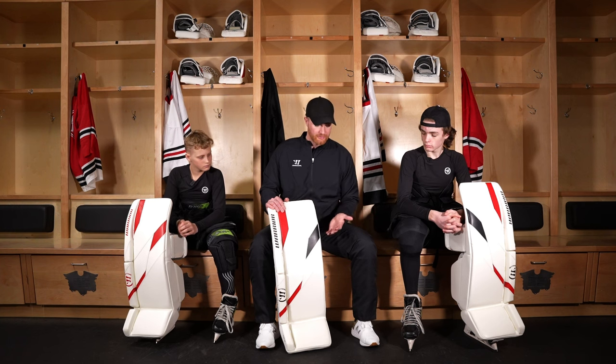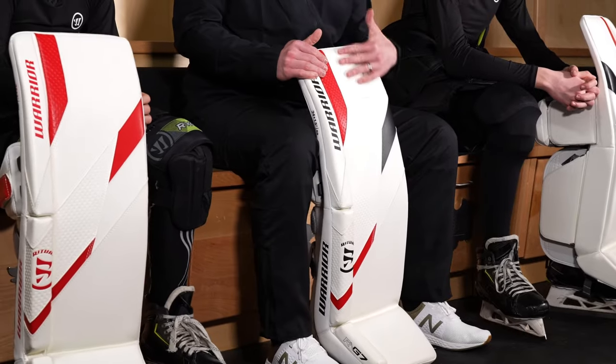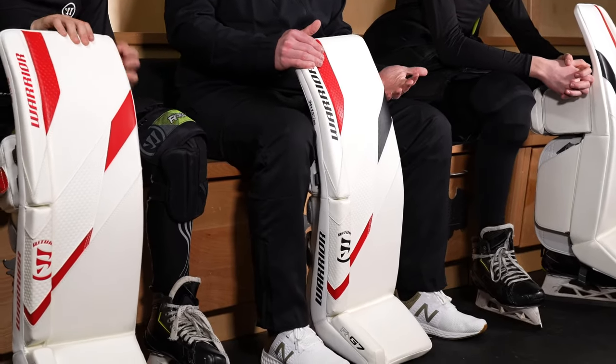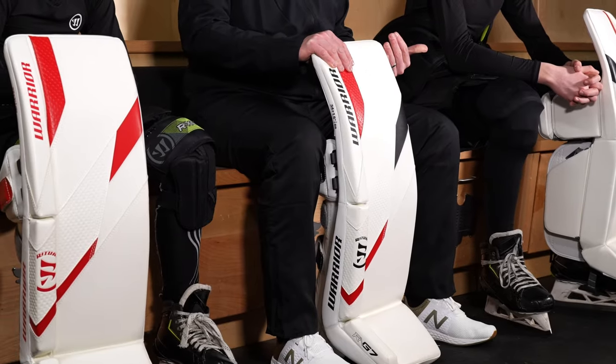The first thing you'd want to know about this pad is how stiff it is. This is a one-piece core pad, so there's no internal break, but we would rate this a medium flex below the knee with a stiffer thigh rise. That stiffer thigh rise is going to be great for stopping power, making sure if you do miss the puck with your stick, the stopping power of the thigh rise is going to hold so pucks don't squeak through.